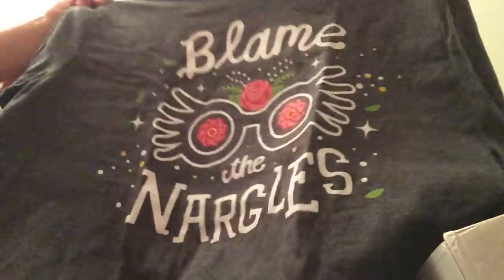There's also a poster in here — let's go with this shirt first. Oh, that is awesome! It's a Luna Lovegood shirt and it says 'Blame it on the Nargles.' That is really cool, I like that a lot.